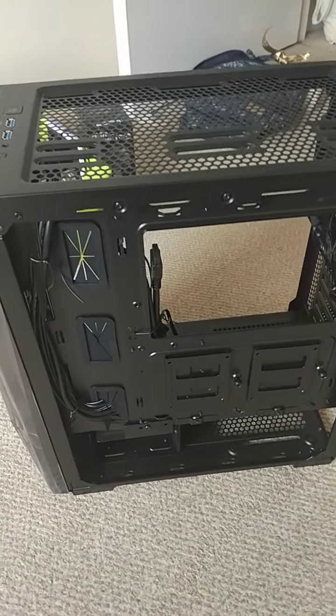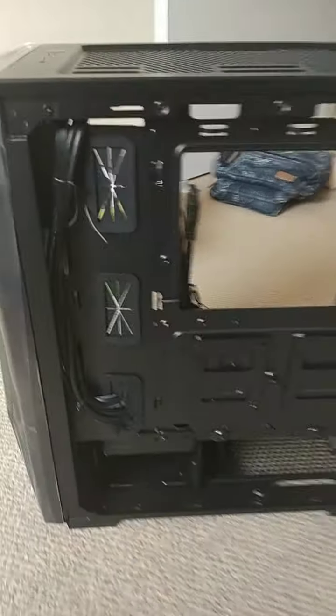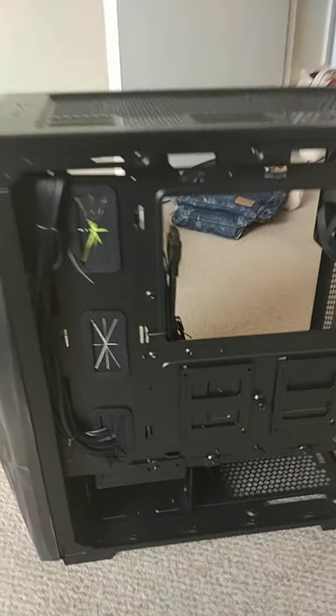Virgin Gaming Rig Build. This is the first time I've built a computer from new parts.